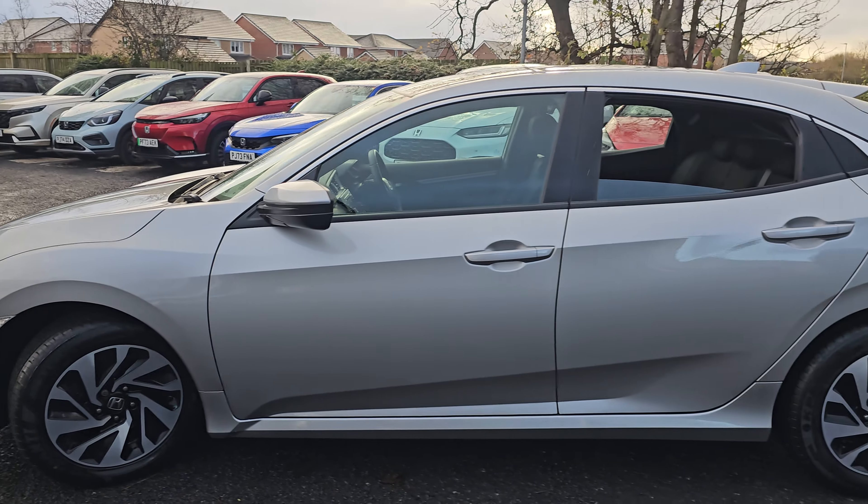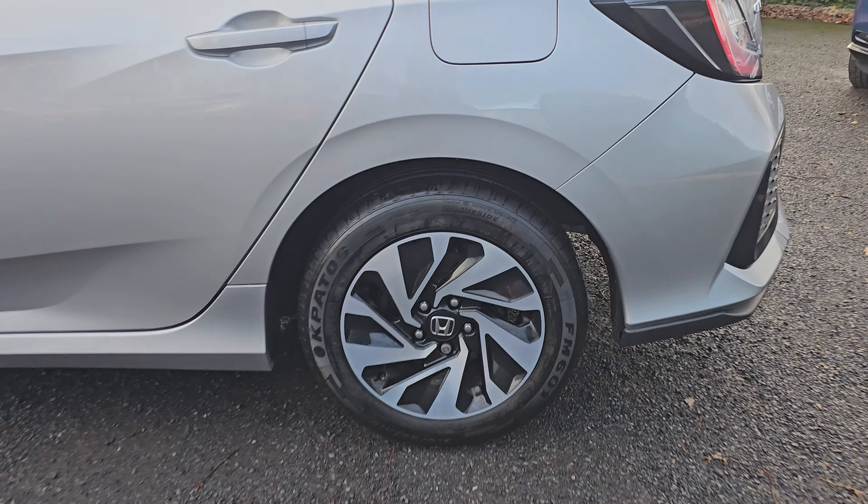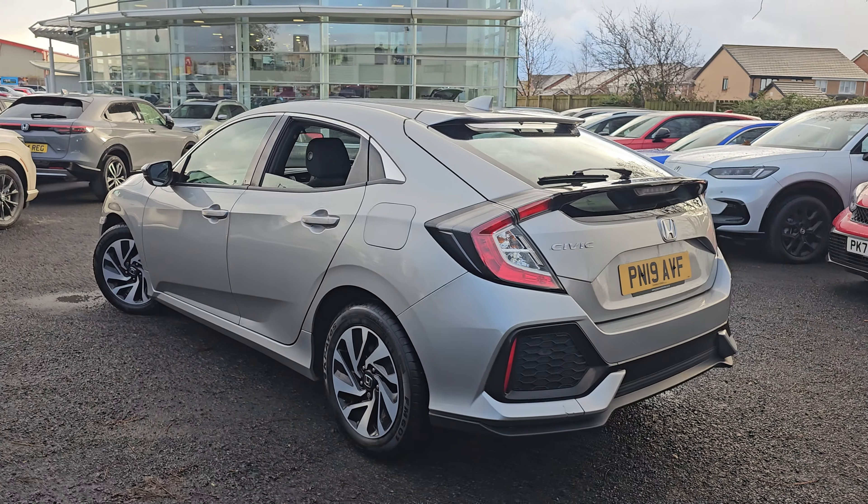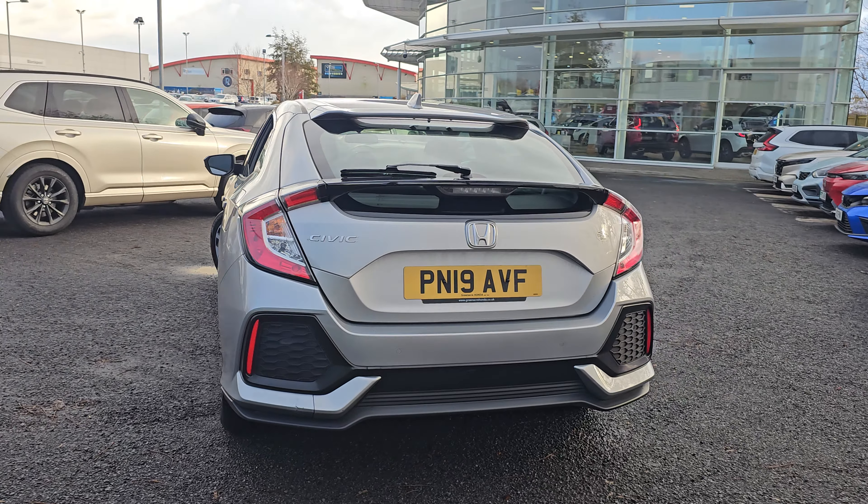which I will go into each and every one, just so you can get an idea of the design pattern and the condition. Coming around to the rear, you also get your rear parking sensors.